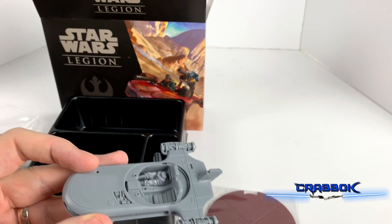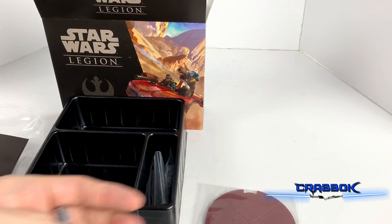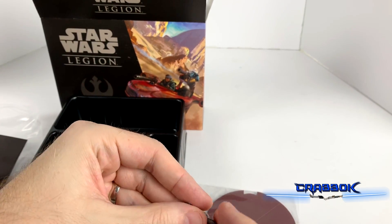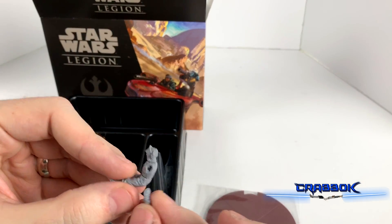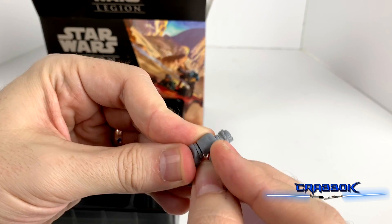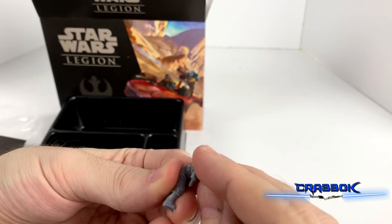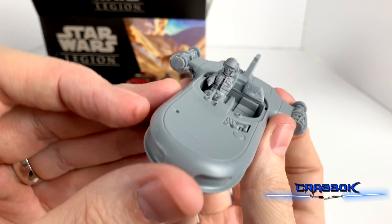You can't really dry fit this together — that's for sure — because he'll just sit in there and won't stay very steady. There are going to be limits to how much I can really do. This is one of the more detailed pieces to assemble.